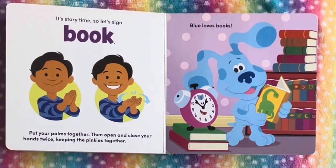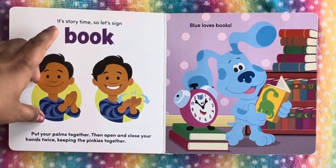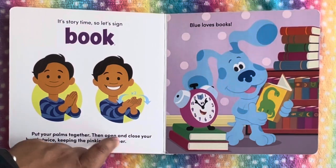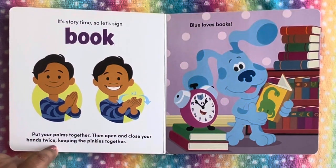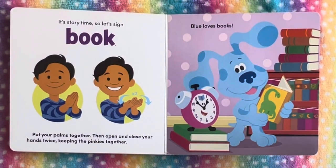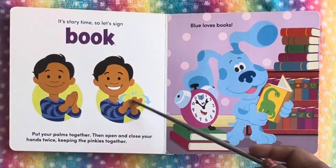Now it's time for storytelling — story time! Let's sign book. Put your palms together, then open and close your hands twice, keeping the pinkies together. Blue loves books. This is the sign for book.